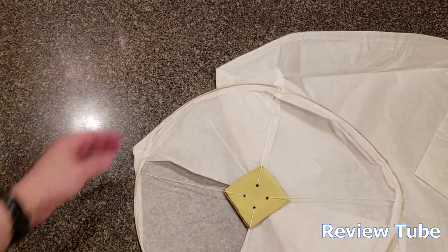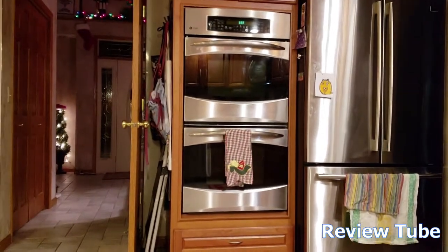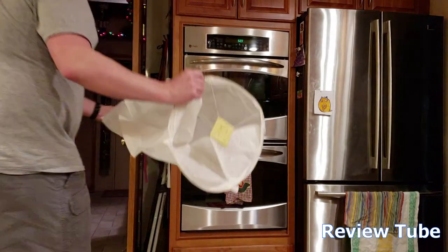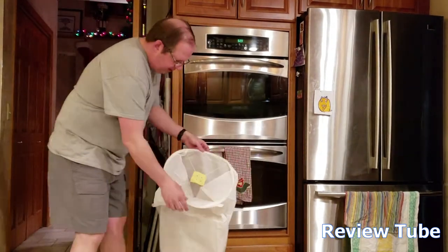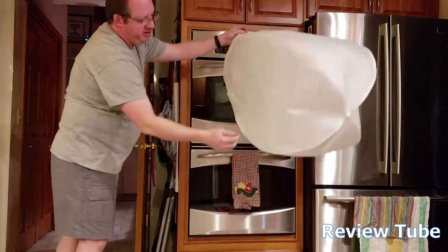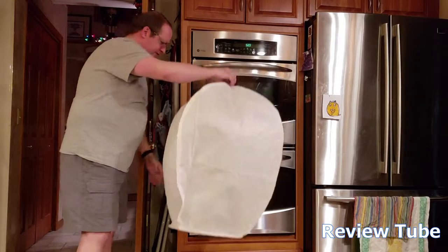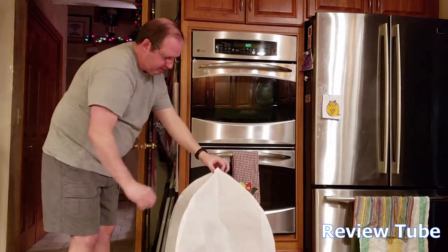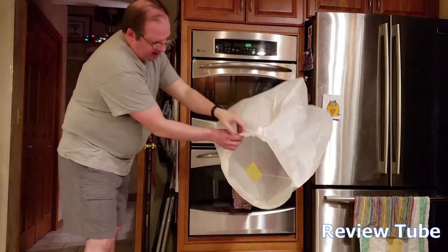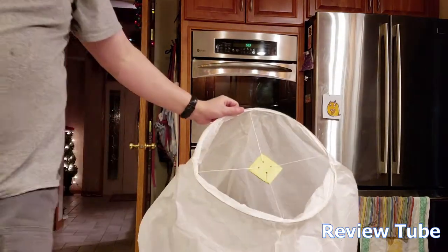I'm going to set the camera down and shake it out so you can see. It's Christmas time here so you'll see some decorations still up. Here's the paper lantern — I'm just going to scoop it up to fill it full of air. You can see these are large lanterns. If I measured this it would probably be about 28 inches tall, maybe two feet by two feet at the widest point. So I've got it ready to go.